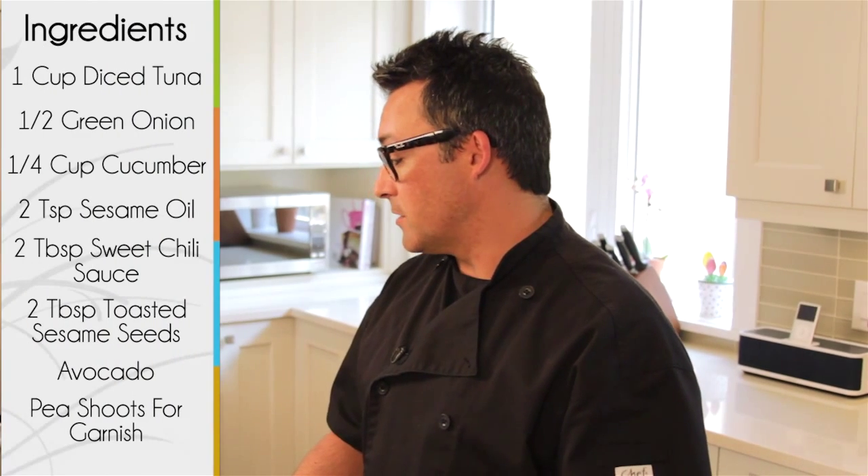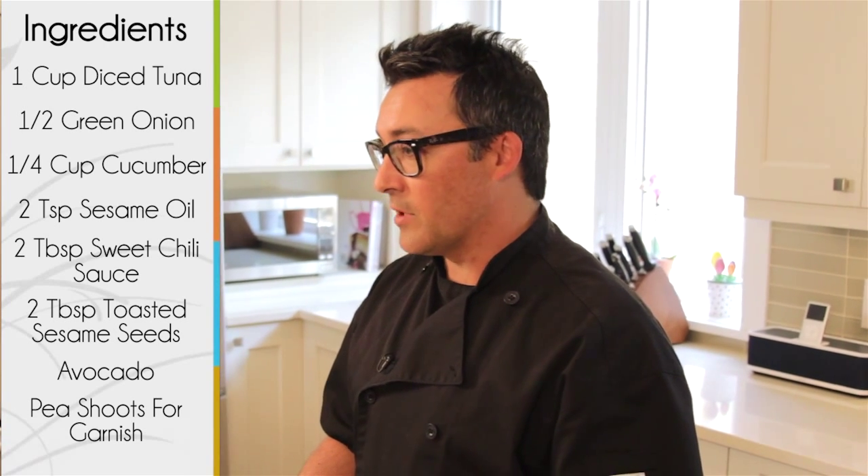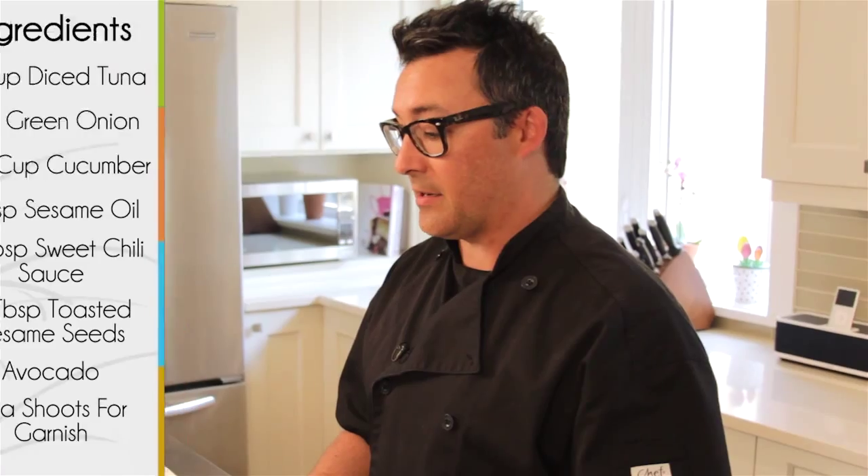Hi, I'm Matthew Wax from Matthew Wax Catering, and today I'm going to show you how to do a beautiful, and most importantly, delicious appetizer. Today I'm going to do a sweet tuna and avocado stack with toasted white and black sesame seeds and green onion.